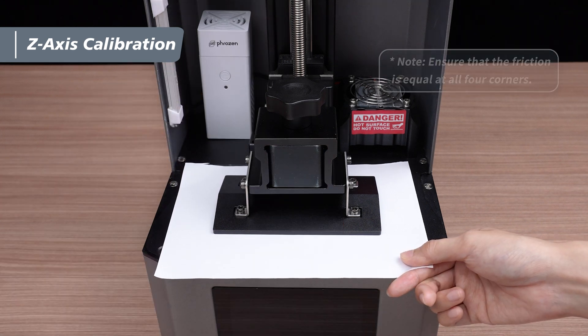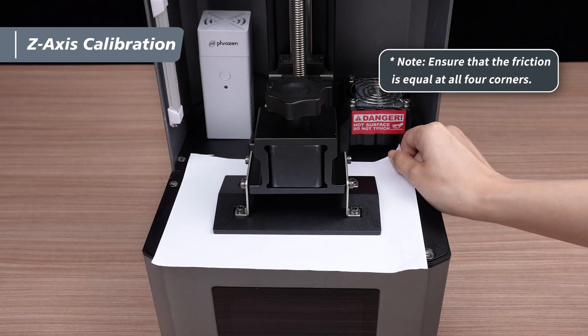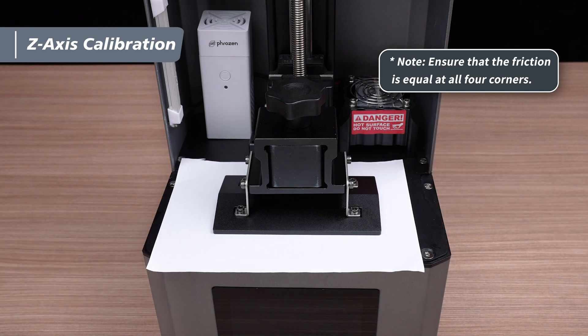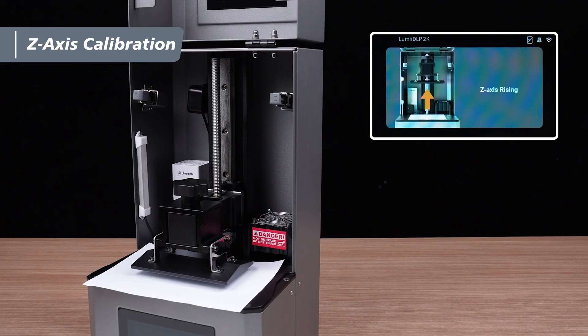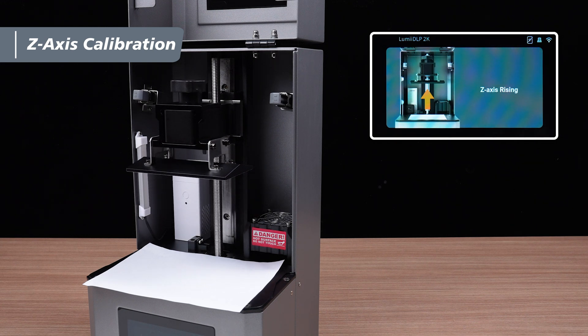Once you've done that, gently tug on the four corners of the paper to ensure there is consistent friction between the paper and the plate. After confirming that all four corners have the same level of friction, the z-axis calibration is complete.